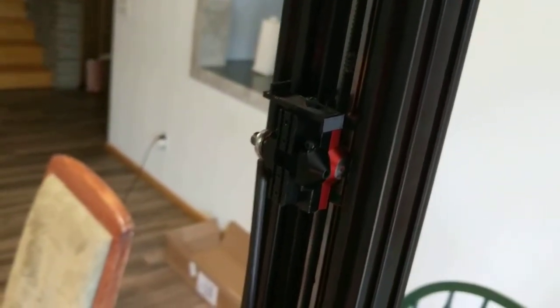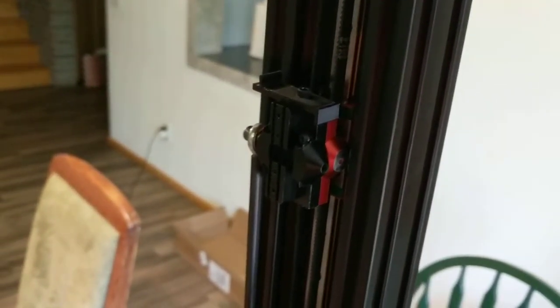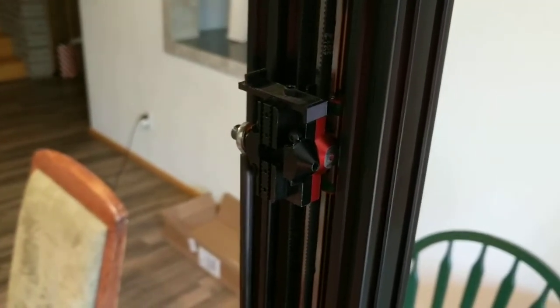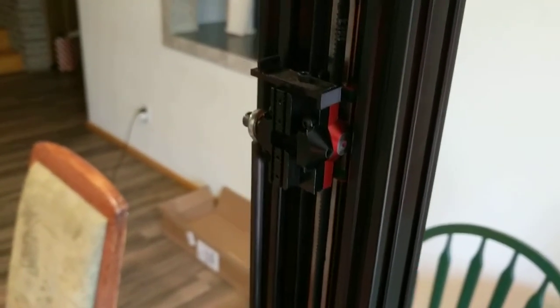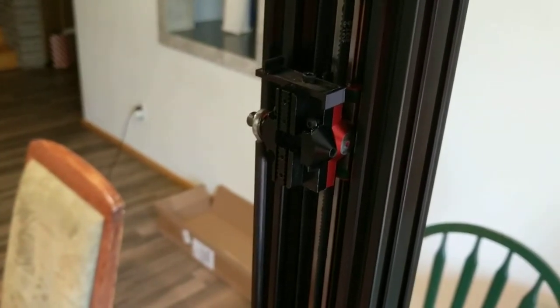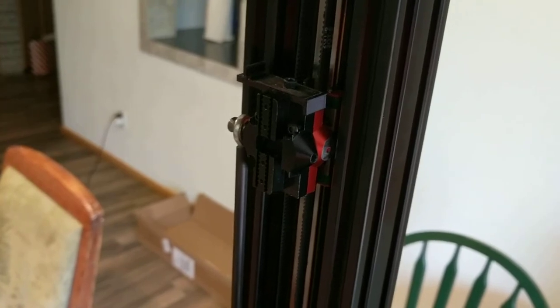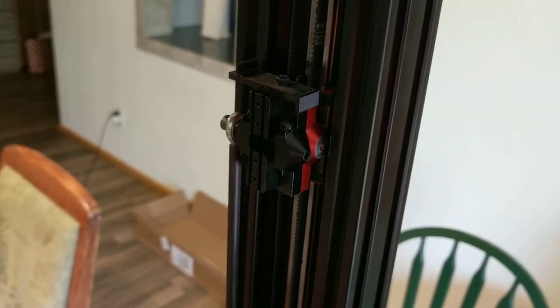This allows me to keep minimal changes to the TiVo yet have the linear rail upgrade, and be able to pull the upgrade and switch back out to the sliders if I want, pretty quickly.